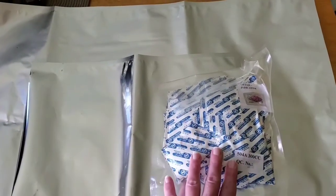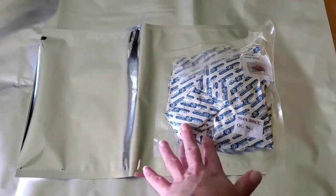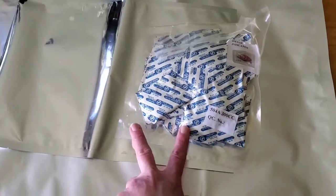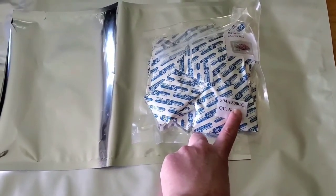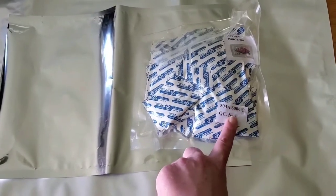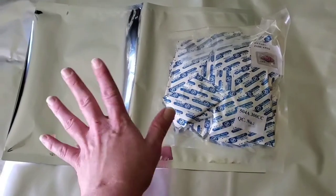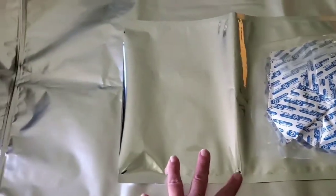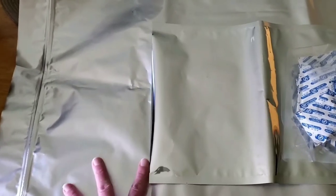It works after the fact: you seal the bag and then over time the oxygen absorber absorbs the oxygen. These are measured in CCs, which stands for cubic centimeters. For instance, this one is 300 CCs, so it will remove 300 cubic centimeters of oxygen from the bag.